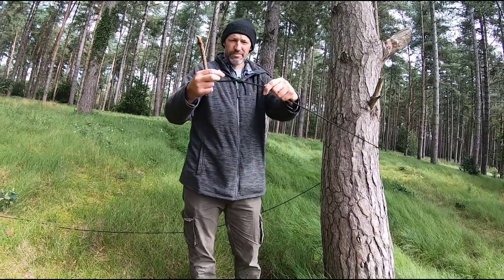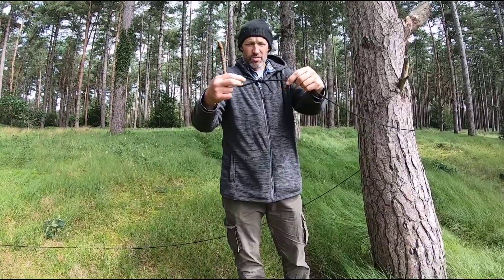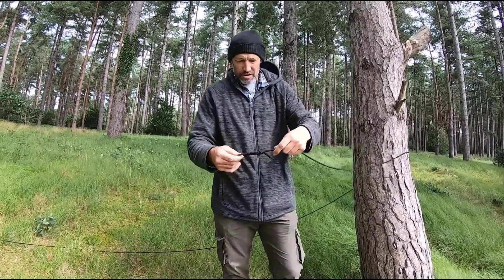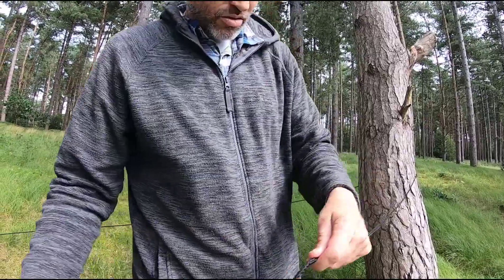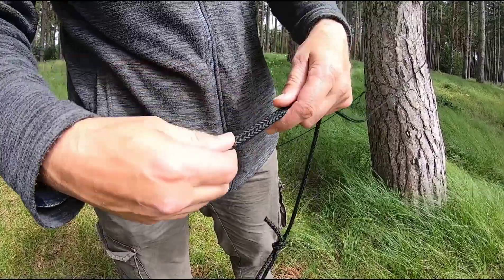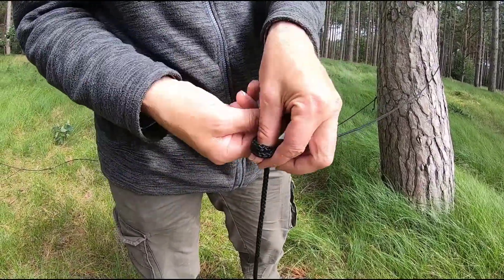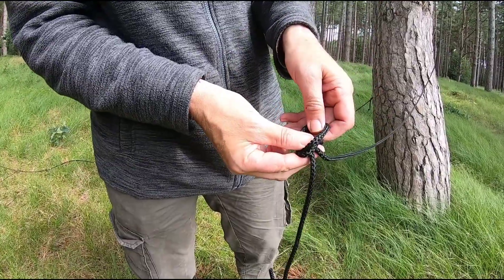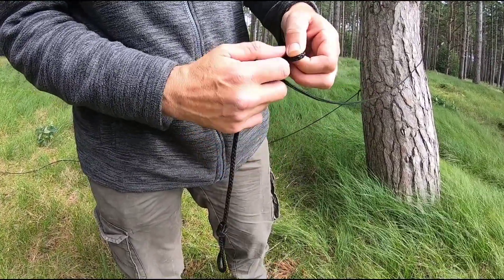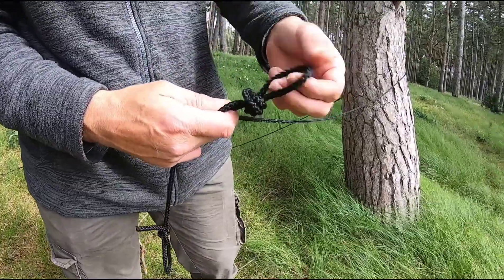So basically you have a loop on the end of your ridgeline. I've gone a bit OTT with this one. You can use 550 paracord. You can put a bowline in, or all I've done — because I know that loop's going to stay in there — you can double that over, do a normal overhand knot, pass it back through, and there's your loop.